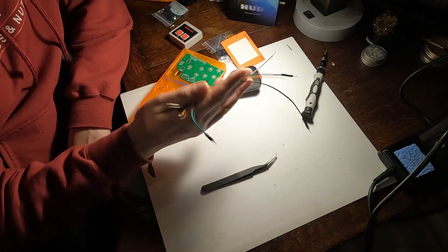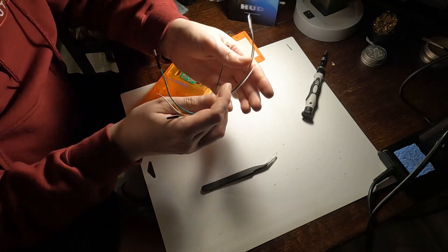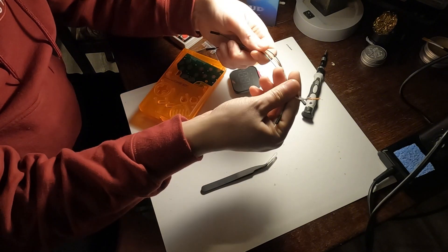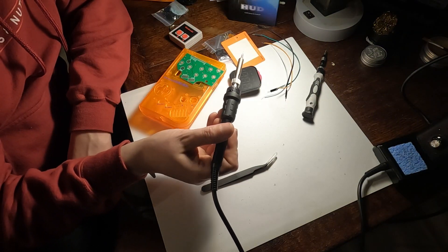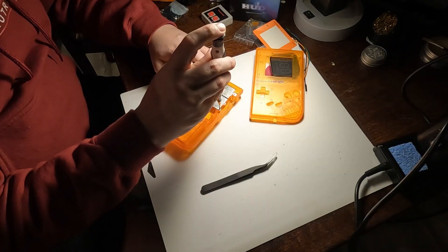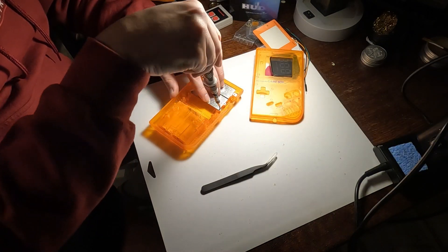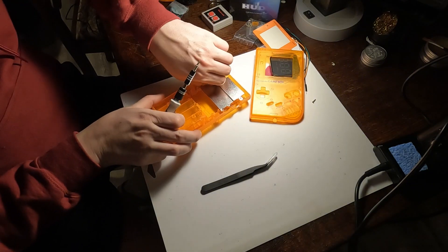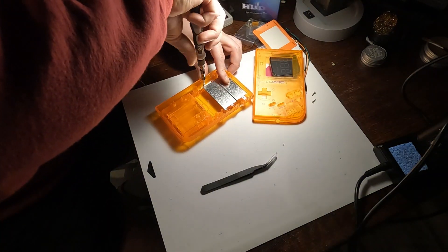You're also going to want some small wire. These are just some wires that I had laying around — this is some breadboard wire. You're also going to want a nice soldering station if you can. A regular soldering iron will work, but I would try to get something that has adjustable heat settings.